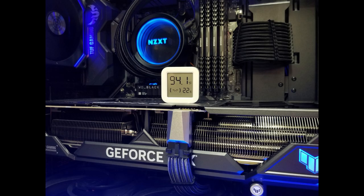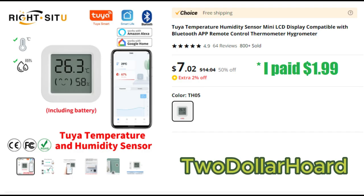Nevertheless, for $2, it does the job that I need it to. So here you go — the $2 Tuya Temperature Humidity Sensor Mini LCD Display, compatible with Bluetooth App Remote Control Thermometer Hydrometer.